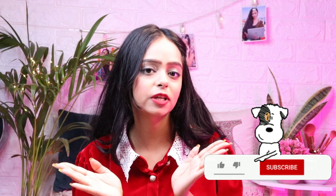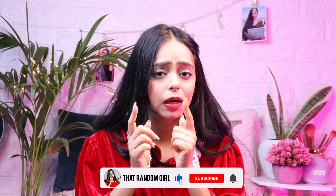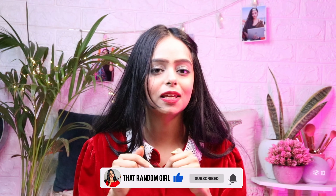Hey everyone, I am Jay, that random girl. If you haven't subscribed to my channel, please subscribe because I make lifestyle videos, makeup videos, fashion videos, haul videos, and many more. I'm going to do a very good haul today, so if you like this video, like and share it. Let's start without any delay!